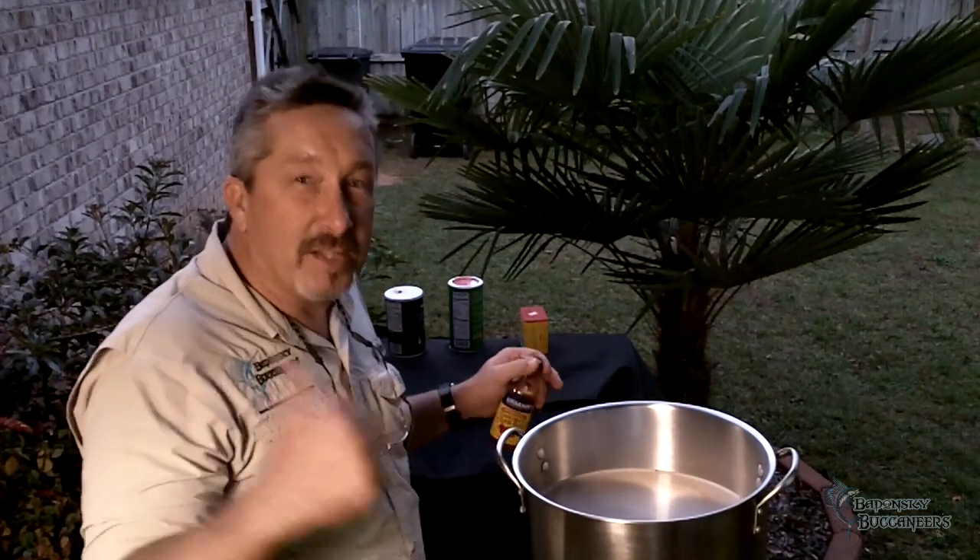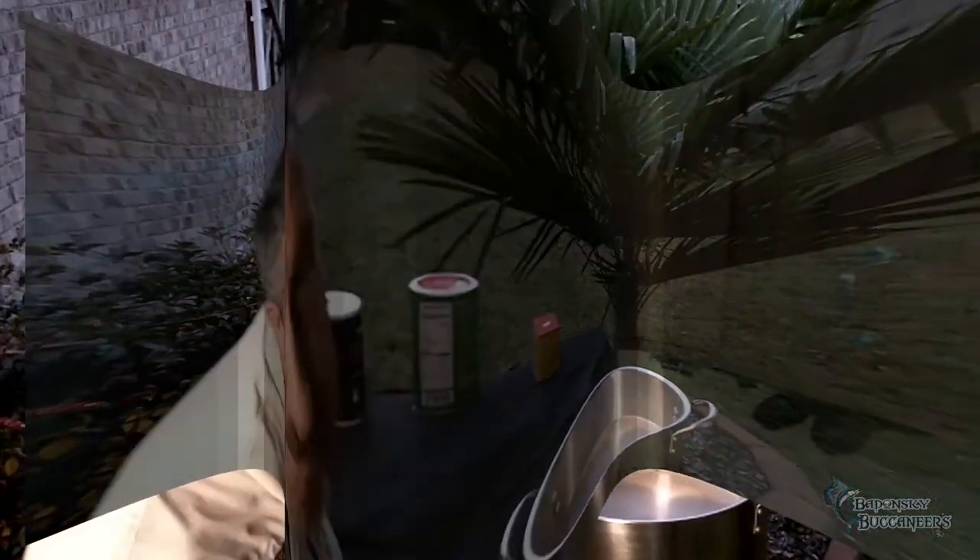Once we get done doing this, let's go back in the kitchen and I'll show you what we're going to finish up with. While that fish is out there cooling down and absorbing all the spices, let me go ahead and run down the other list of ingredients that you're going to need. We'll put them up on the screen there.